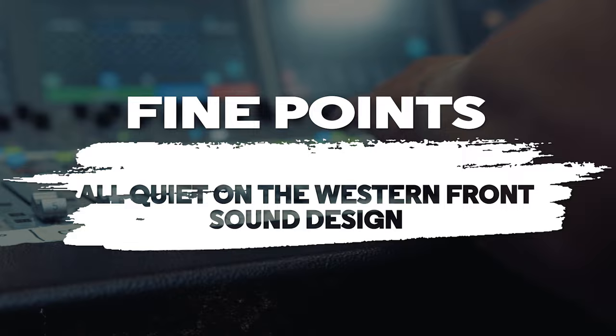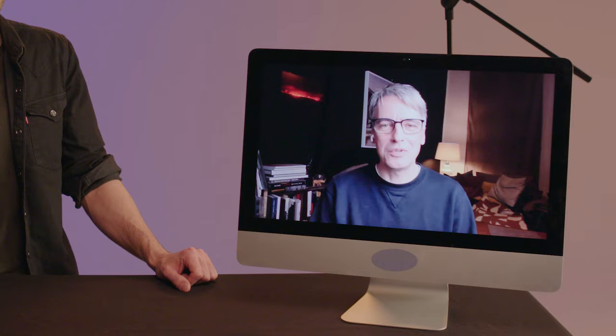What drew me into sound design really is the magic you can do — you can steer the focus of the audience. I was drawn to film sound because there were no rules. You're creating the opposite of reality quite often. You could do anything.